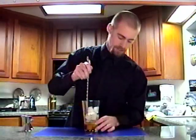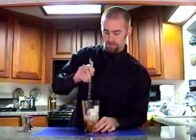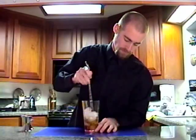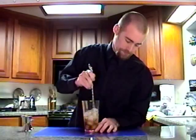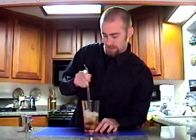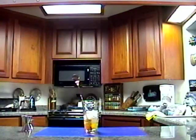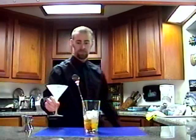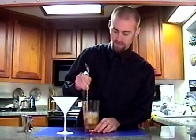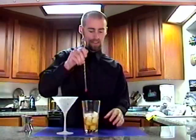And I'm going to give this a really good stir. You want to stir it until it's really nice and cold. Get that really cold. All right, it's nice and cold now.